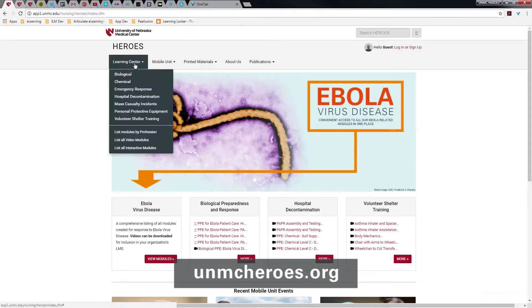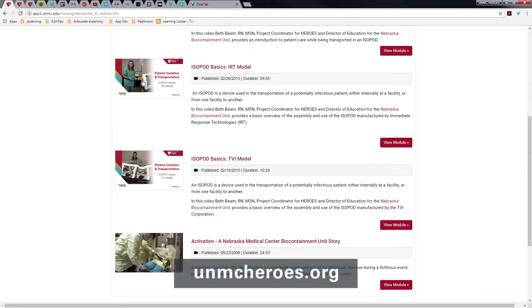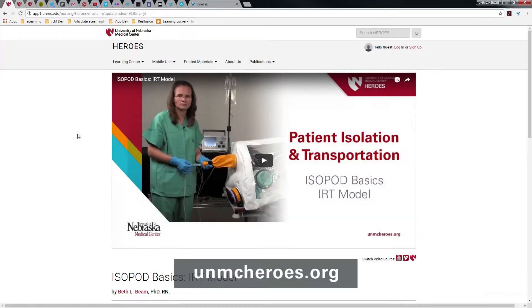There are several models of the isopod. In this video, we will be using the AirBoss Defense Advantage. To learn about the basic setup of the isopod, you should refer to the isopod basics video on the HEROES website. There is one for the Immediate Response Technologies version and another for the model made by TVI.